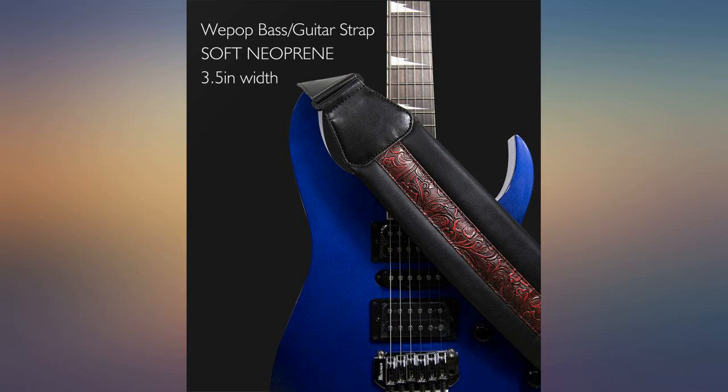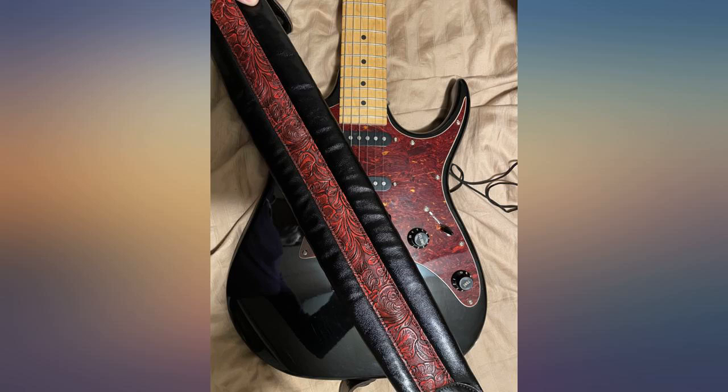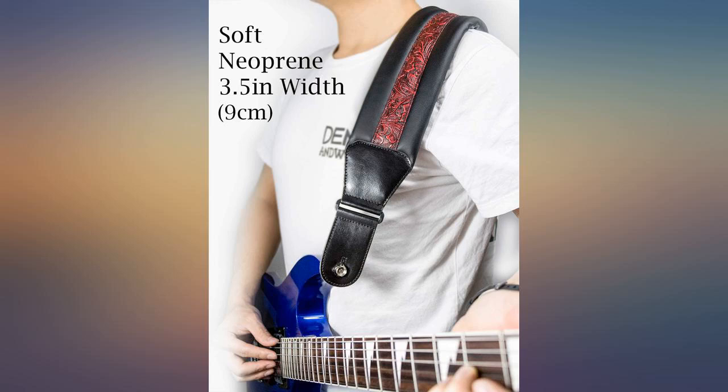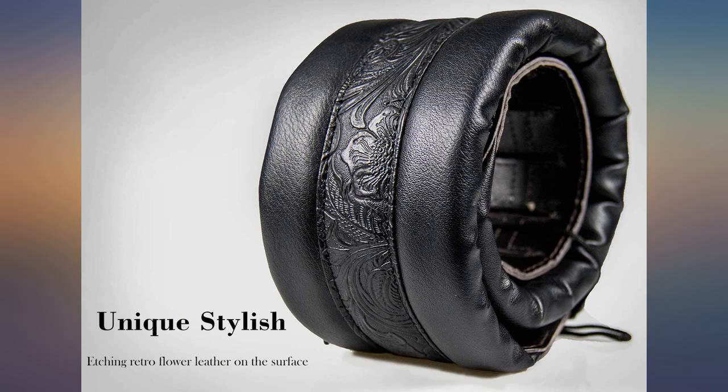The cushion on it is great to support the heavier weight of the electric. The only thing that could be improved was if there were a pick holder, but that's fine. It's well made, extra cushioned, fashionable, and I am so happy to have found this one.